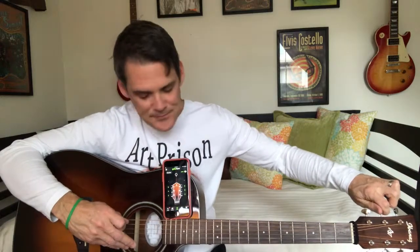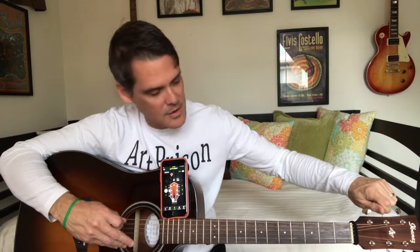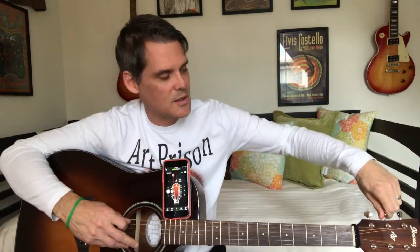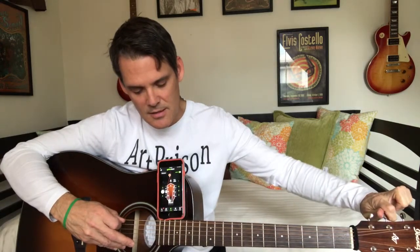Now I'm on A and I'm below the note, so I'm going to make sure I'm on A and give it a turn. It's changing pitch — I'm definitely turning the right tuning peg. It says 'too low.' Turning ever so slightly, playing it and turning at the same time, watching the screen — and there it is. Now we're on D. It says 'too low' again, just below the note. Turn, turn, keep turning, ever so slightly.